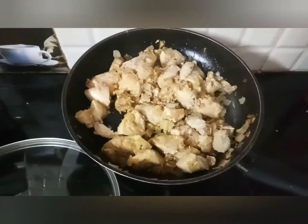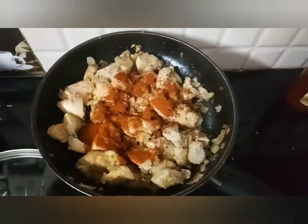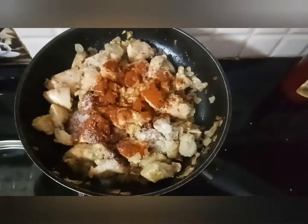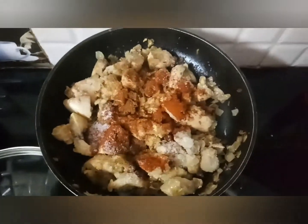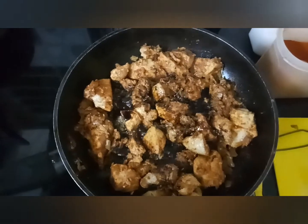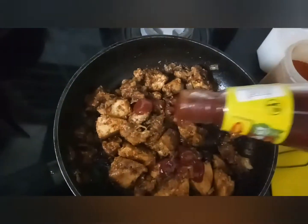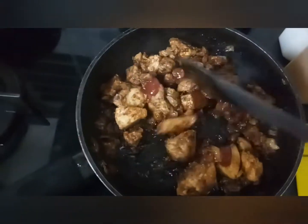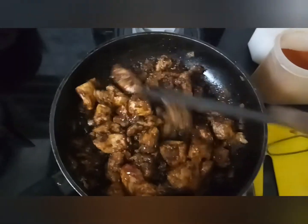Stir properly. Add 1 spoon chili powder, 1 spoon salt, half teaspoon jeera powder, 1 teaspoon soya sauce, and 1 teaspoon tomato sauce.